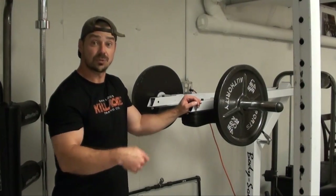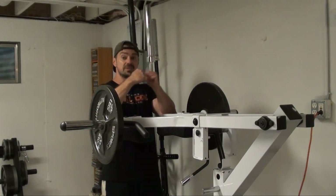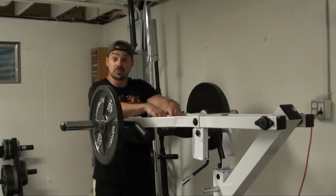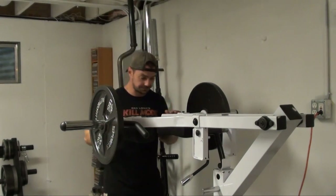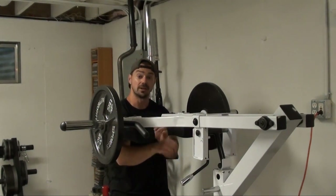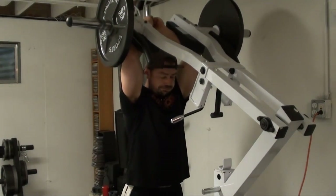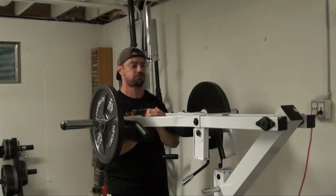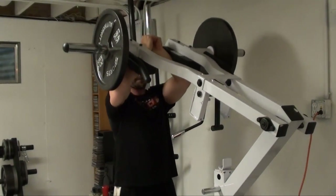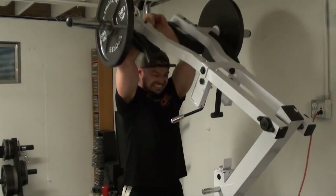I'm going to show you a front end view here as well. One other key thing when you're doing this — you want to keep your fists or your hands pressed together. That's going to give you some cross tension and some locking-down tension to get the most out of the exercise. Hands in, and again, you're not resting the shoulder pads on top of your shoulders — they're on your elbows.